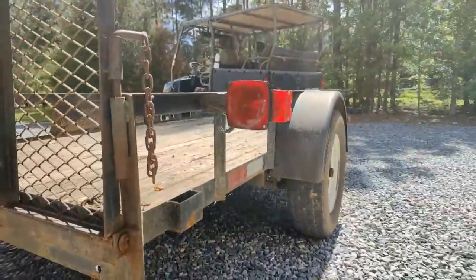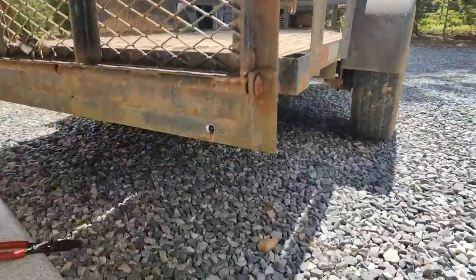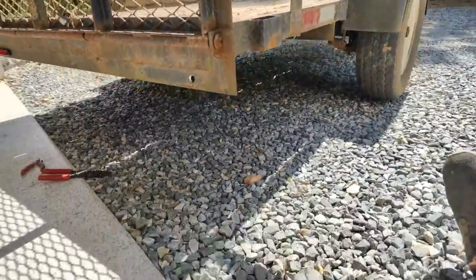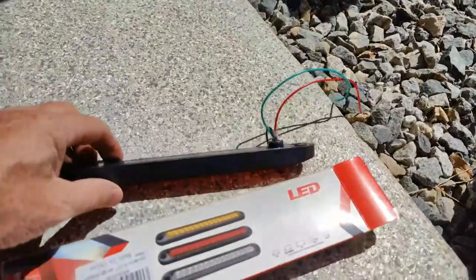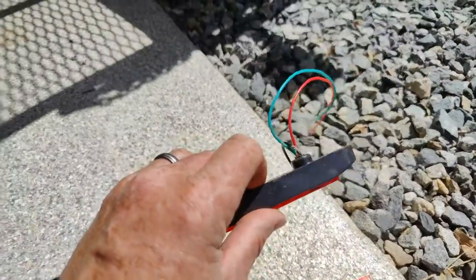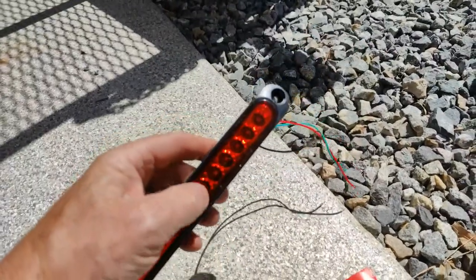It just has these lights on the side. I had to drill some quite large holes — bigger than a half inch. You're going to need a nice sharp drill bit to drill in here because it does have a strain relief on the back, which is nice, for the wires. That's got to have a big enough hole to go through.